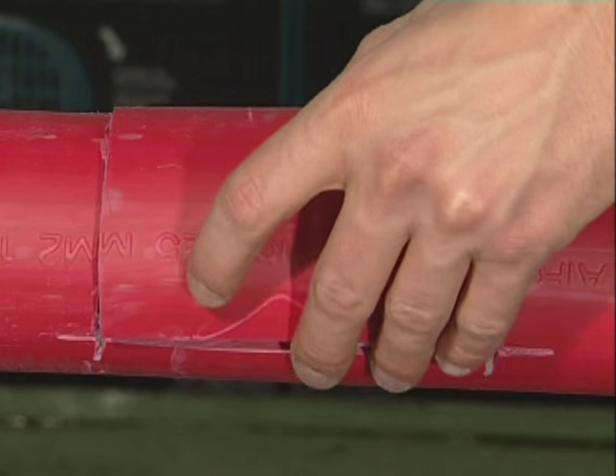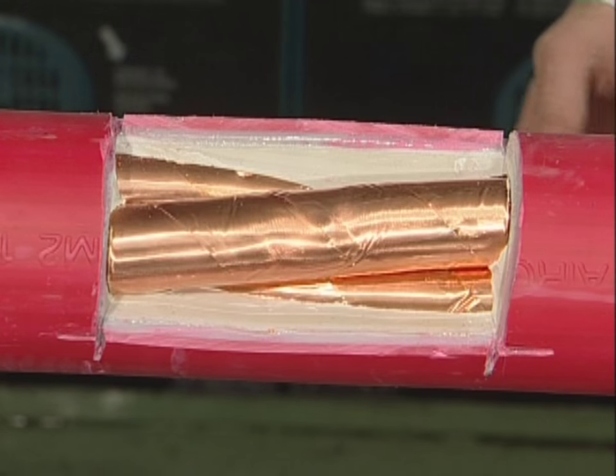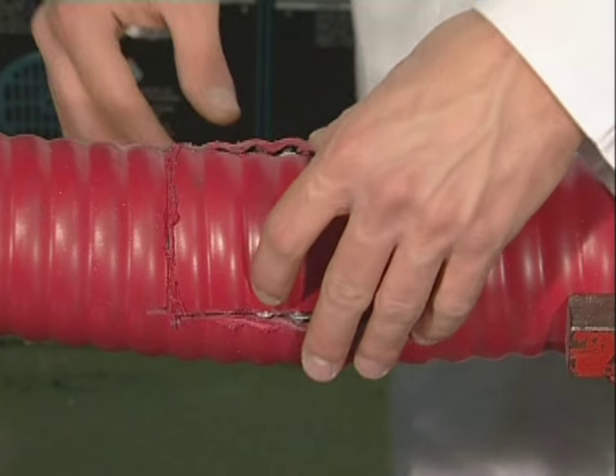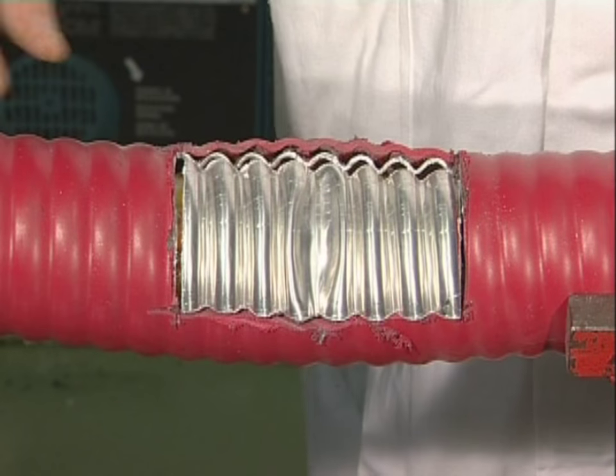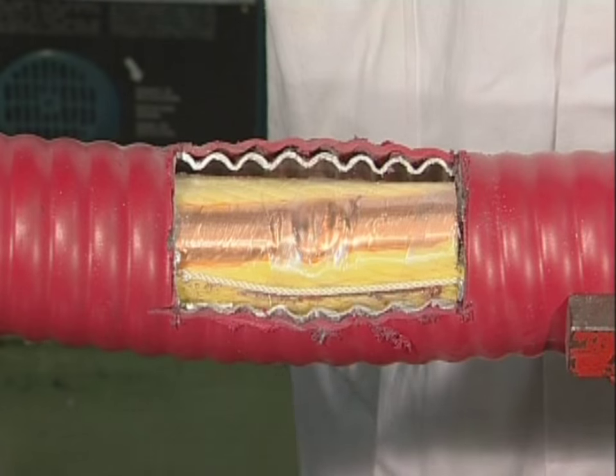Damage assessment of both strike areas shows the large difference in the two cables' performance. The core of the armored cable suffers large indents, while the airguard cable system remains virtually undamaged.